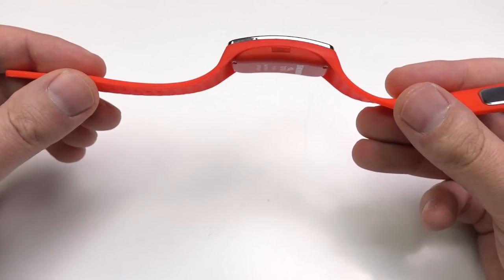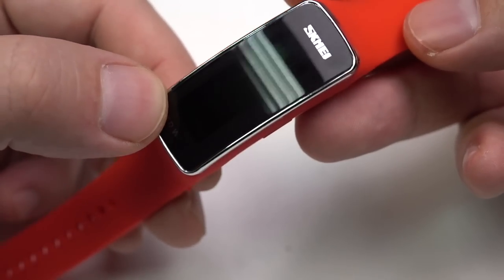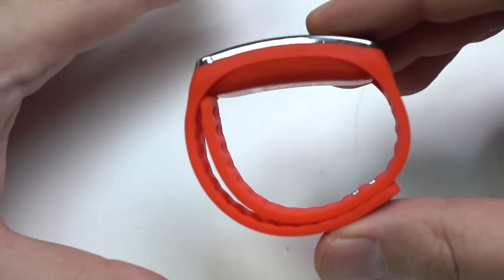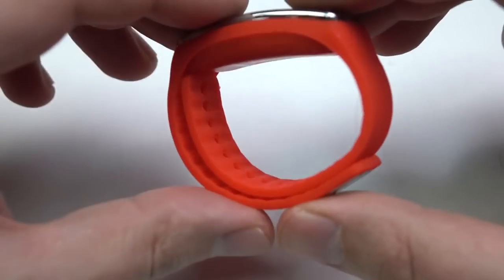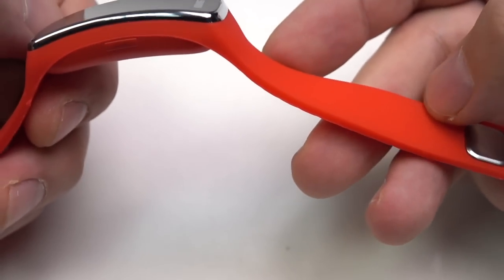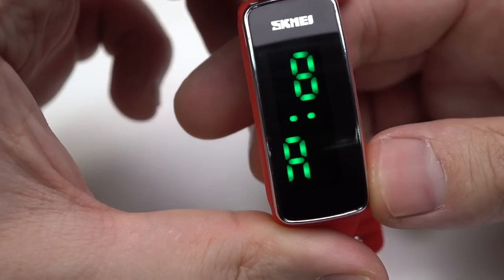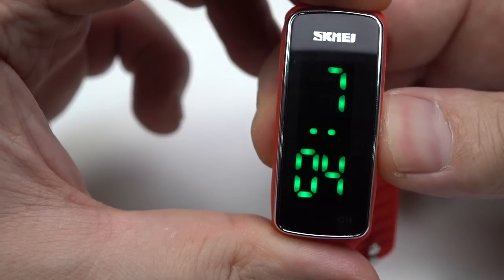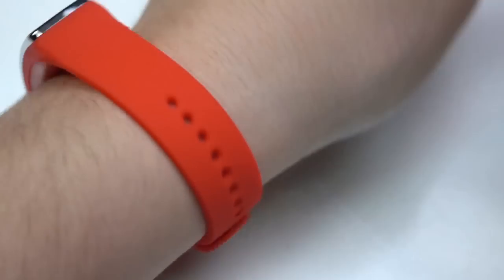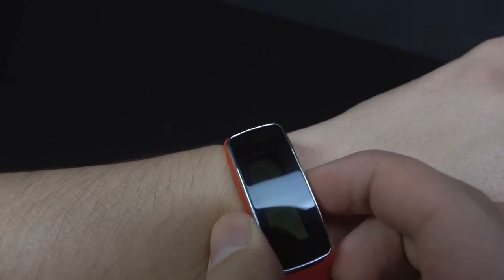Guys, these watches look like a children's fitness bracelet. This is the most cheap and small, by the way. But it looks really bright. I just like the color. And that's all, to be honest. Well, for such a price, you understand.